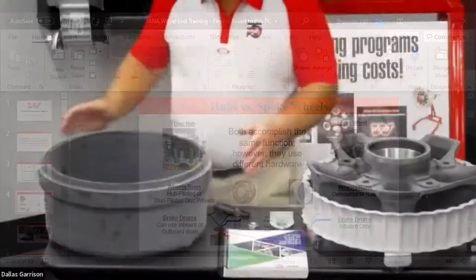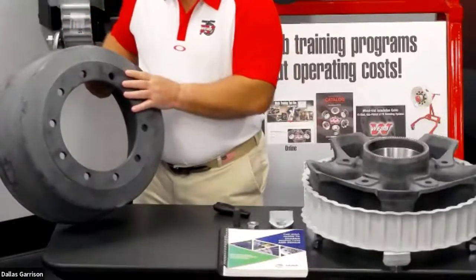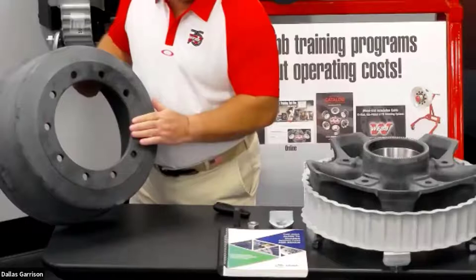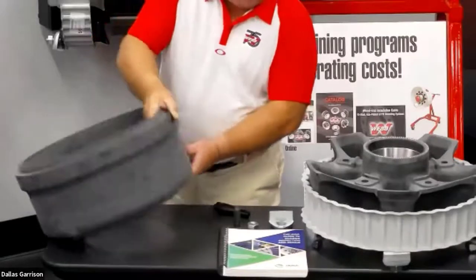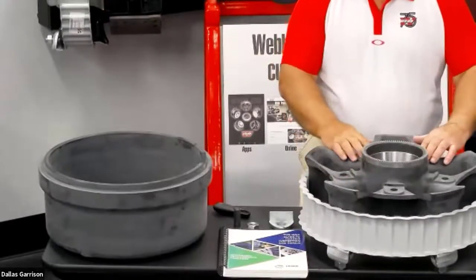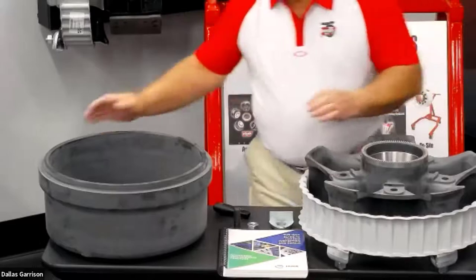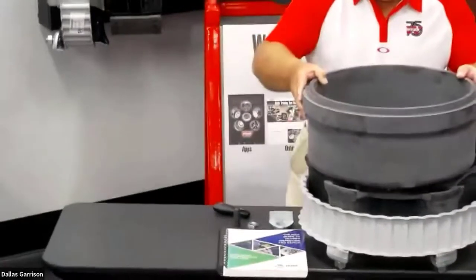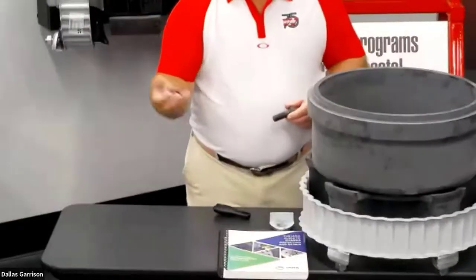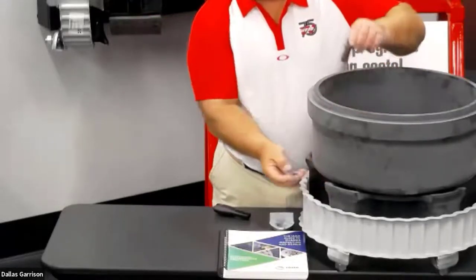We're going to talk about the internal pieces. This is a spoke wheel drum. One of the big things when putting them back together is you've got to make sure the surface is clean. This surface fits on pilots on your spoke. You can imagine if you have corrosion built up, the drum won't set flatly, and when you draw it down you can cause cracks. As you can see, it sets down in there. You have a bolt, a washer, and a nut — the washer is very important, going against the face of the spoke.